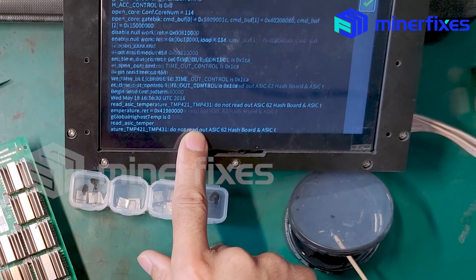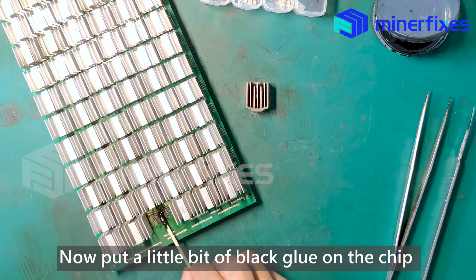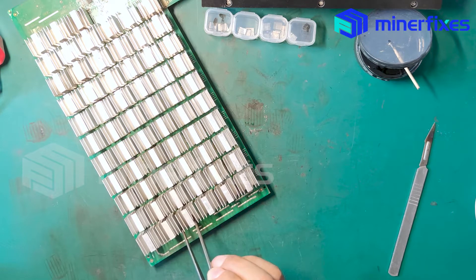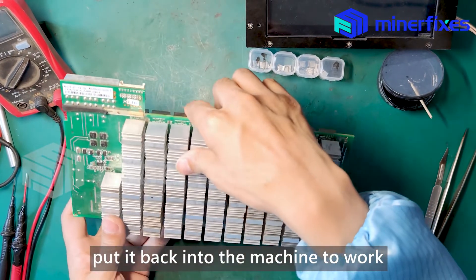Look, it's running. Now, put a little bit of black glue on the chip. Put the heat sink on it. Hit it with a heat gun and when it's closed down, put it back into the machine to work.